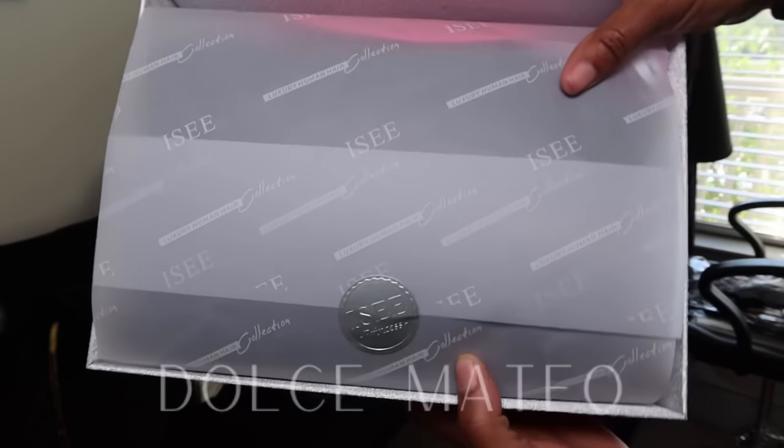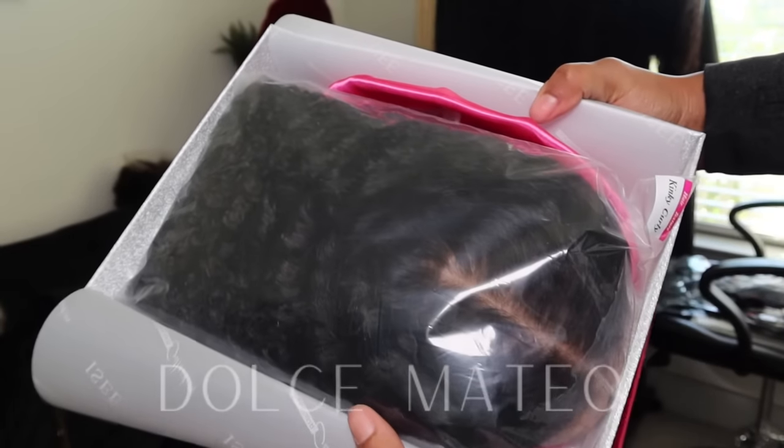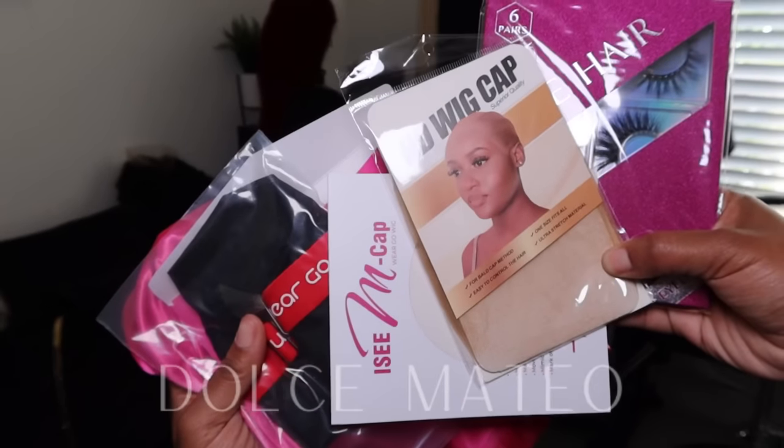Here is the packaging. They definitely stepped up in that department. I love the overall branding and how they are really displaying their wigs. Here's all that came with my package.